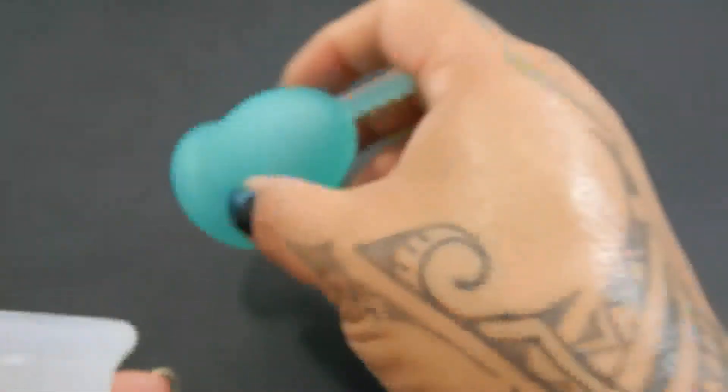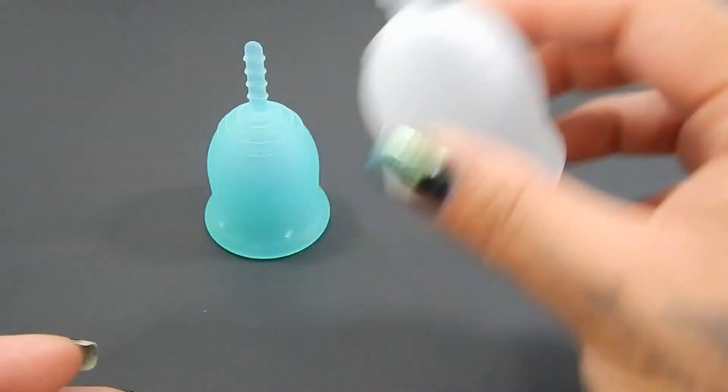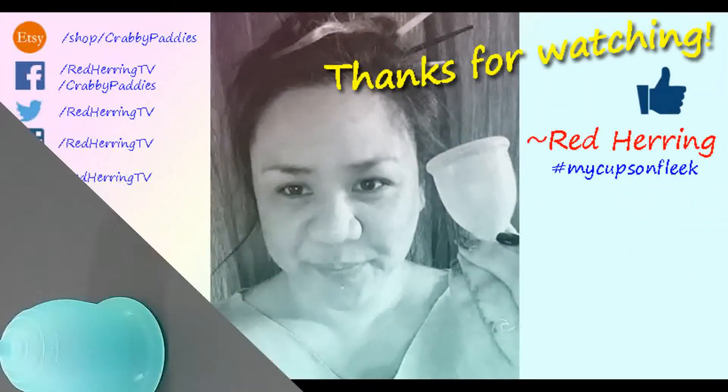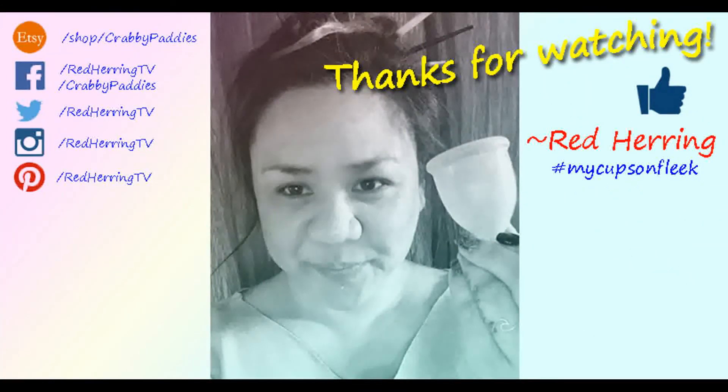And that was the Lenacup Original and Lenacup Sensitive, both in a size small. Thanks for watching.